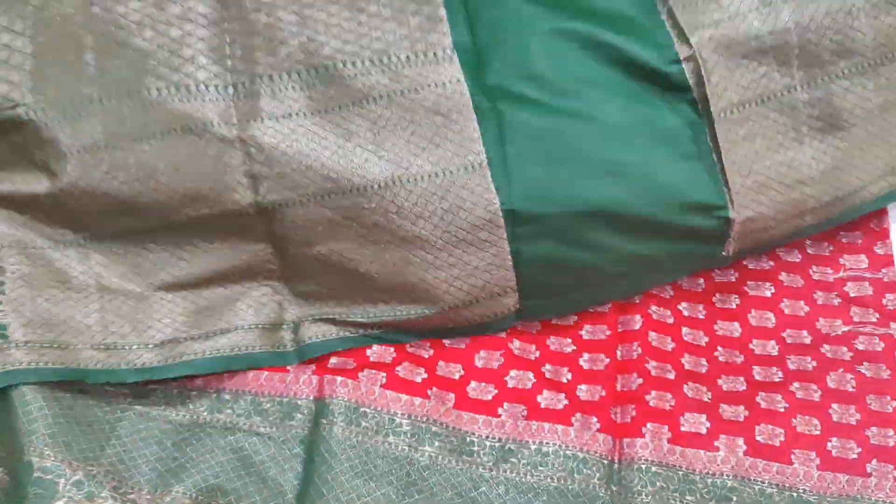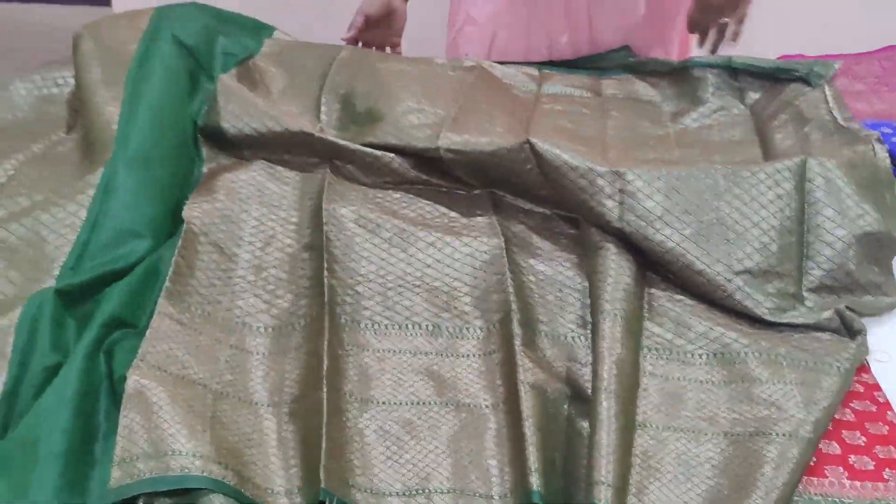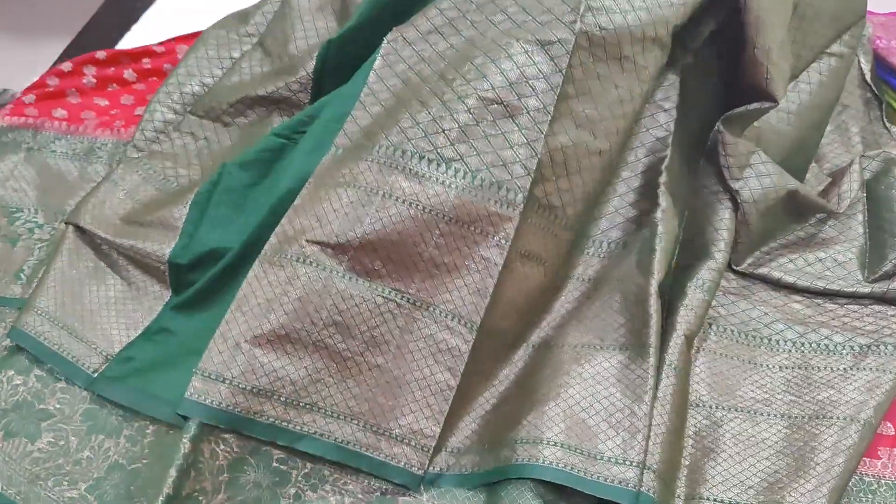The blouse has the same design concept — antics weaving blouse for hand purpose. This is a border and all-over saree.